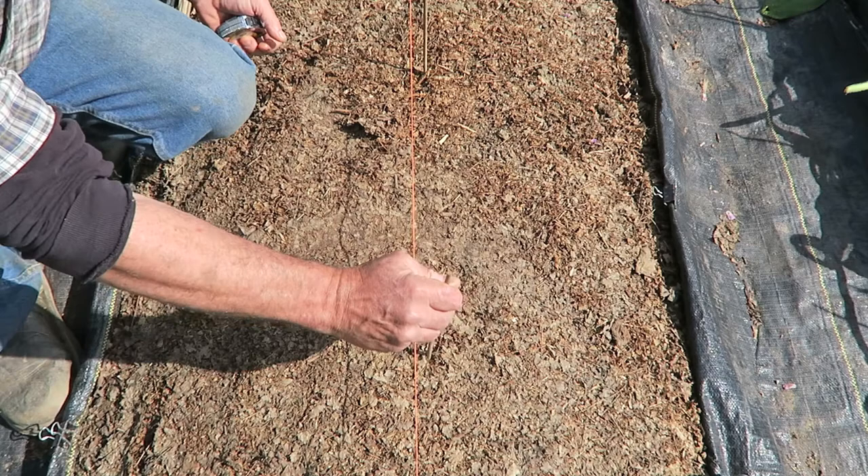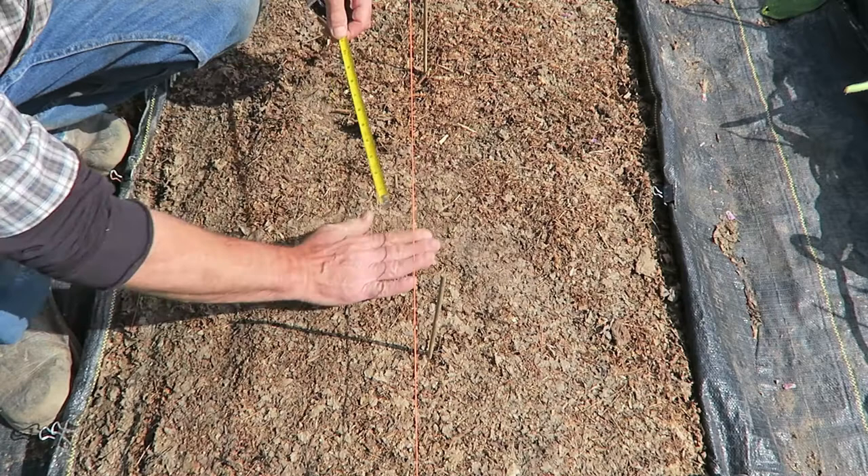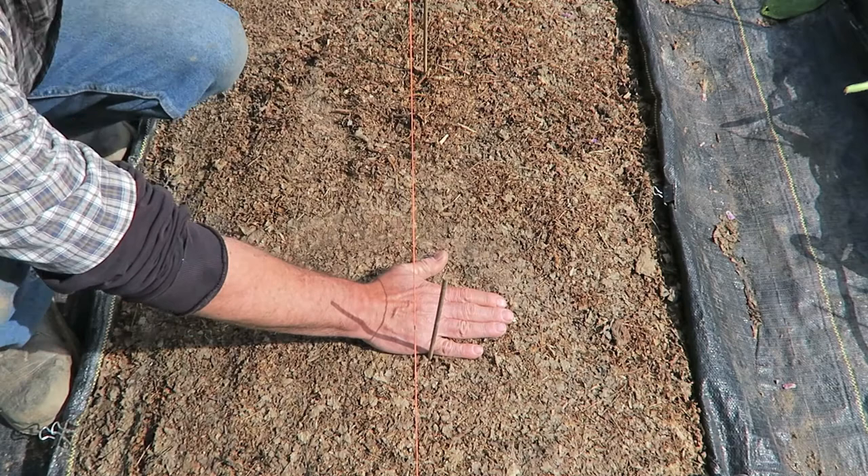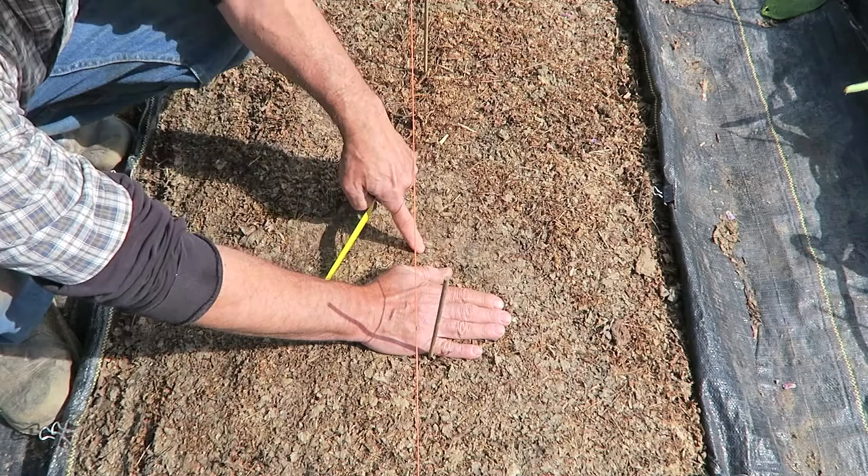You can also space by knowing the width of your hand, which is five inches for me. My hand, if I lay it flat, is five inches. And if I want to space something five inches, well, I'm all set. Or I can just eye up another inch, easy enough.